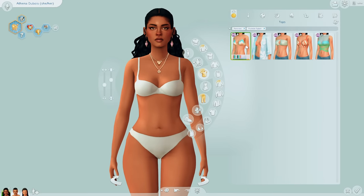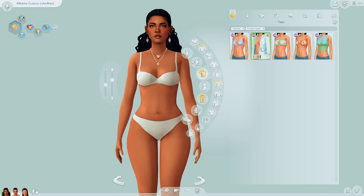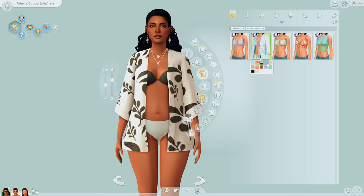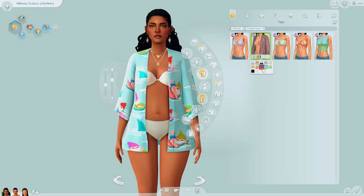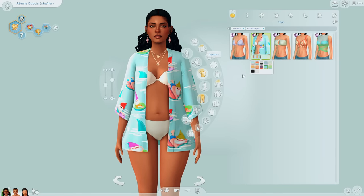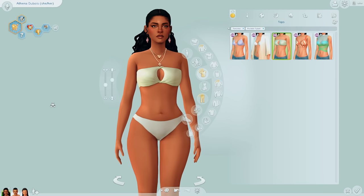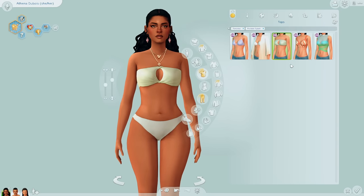Moving on to the tops, we have a couple of bikini tops — there's a halter top, and then a cover-up for your bikini that you can throw over. One swatch surprisingly had gnomes on it. Then we have this twisty bandeau top that also twists in the back, which is kind of hard to see because of her hair, but I think this is one of my favorite tops. I also like that the swatches pretty much match throughout the entirety of the kit, so you can mix and match.